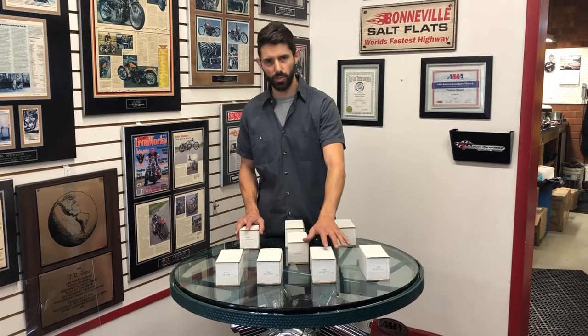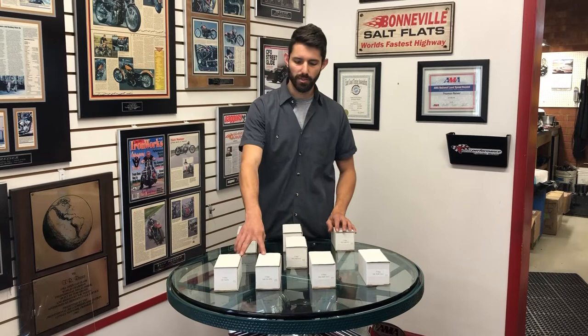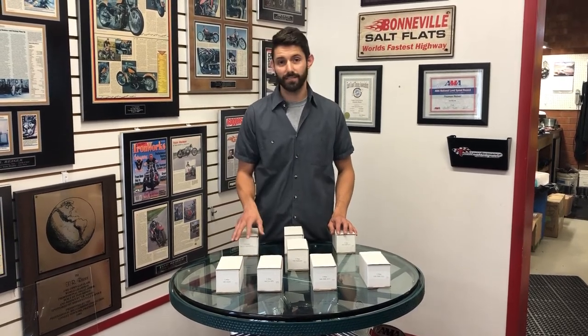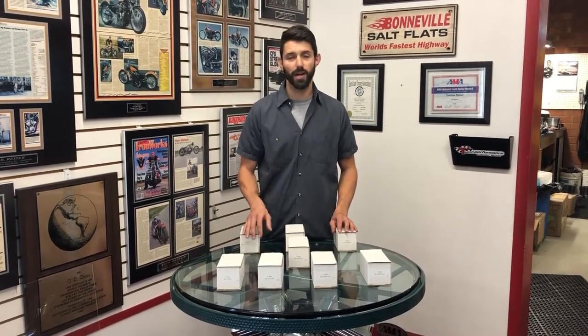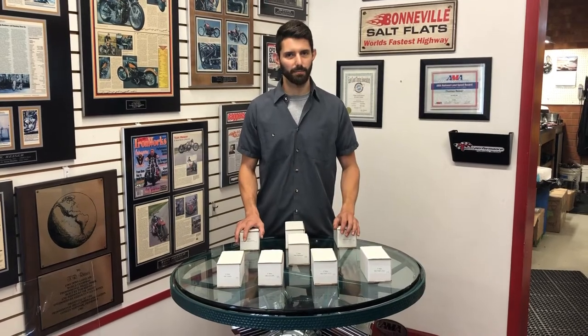In the touring section, we've got our 200 and our 216 cam. These two cams are great for 107, 114, and 117 bolt-ins. The 216 does great with a little bit of compression, maybe even a big bore kit — put a 128 or 130 inch kit on there with a little bit higher compression.